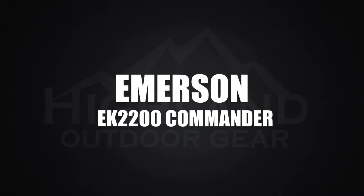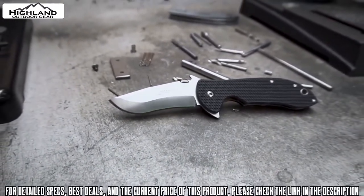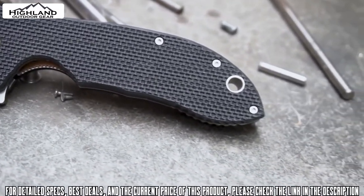The Commander is already recognized as an iconic, legendary knife that has been used and abused by every one of America's elite military forces and all of the US agencies. Let me introduce the Emerson XHD — Extra Heavy Duty — Commander model.